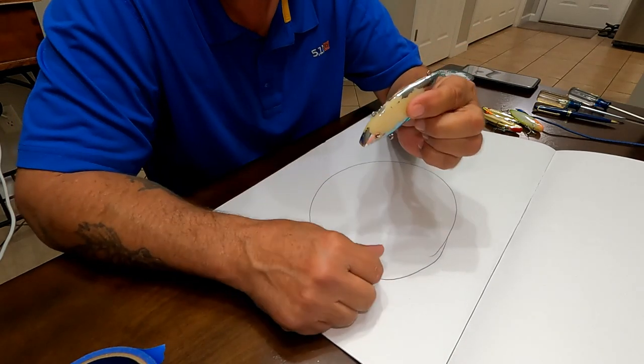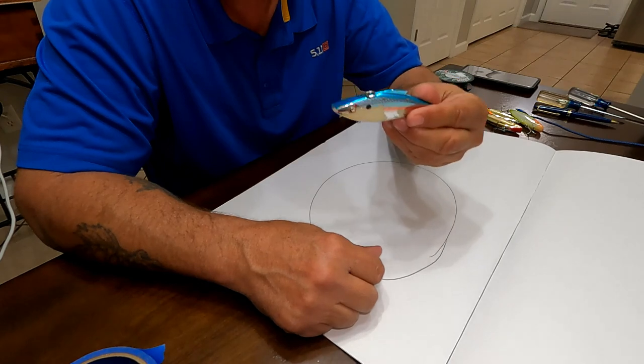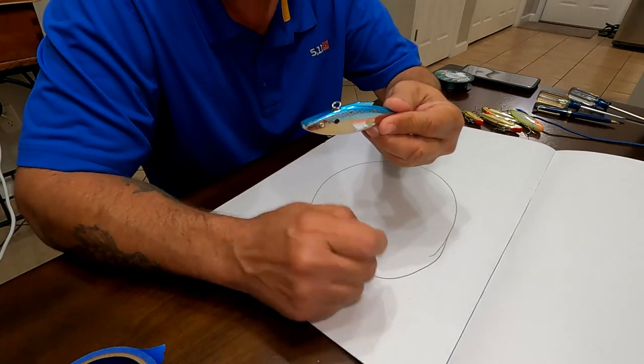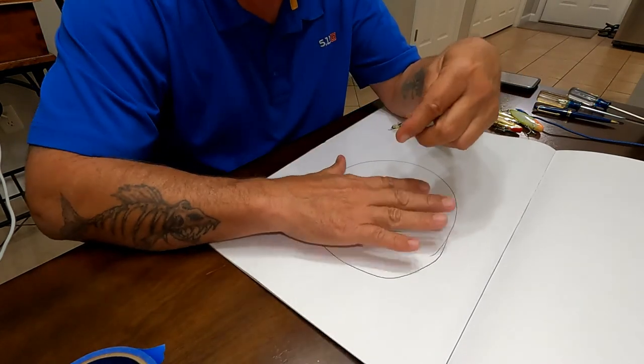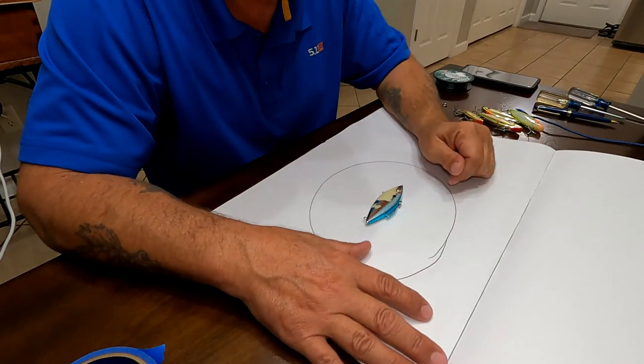We're going to use this well-used Rattle Trap — right now it doesn't have any hooks on it. This Rattle Trap has caught a ton of fish; it's stripped and looks at the end of its life, but it's not because I'm going to repaint it. I drew a circle here just so I know it's in view when I'm doing the knot.